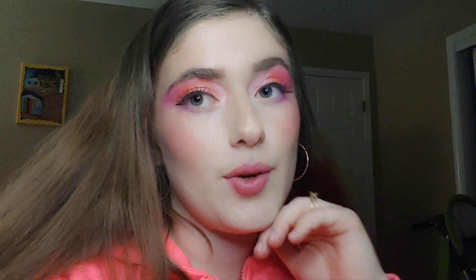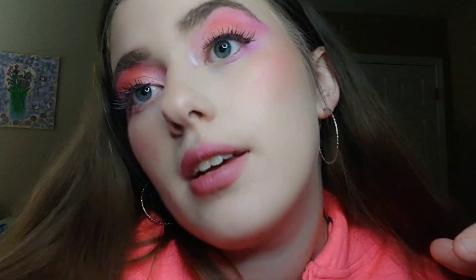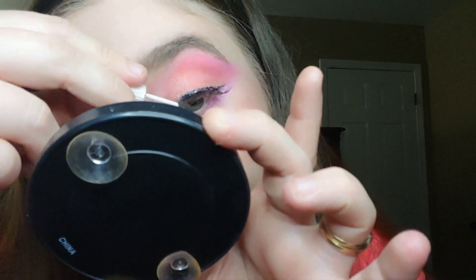This is going to be my finished look for the pink fantasy. I think it's really pretty. My eyelash is falling off — we're gonna push it in a little bit. Oh, that just made it worse. People might think it was bad but I might reapply glue and press it back on.